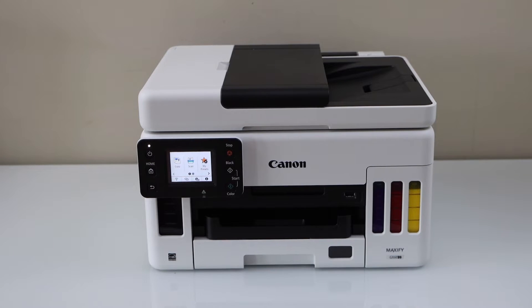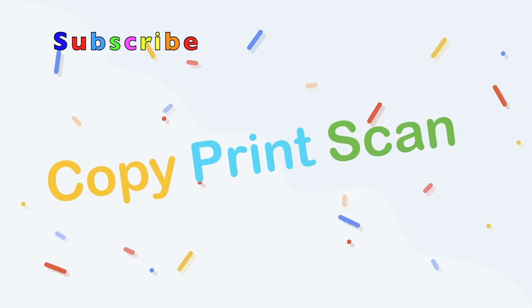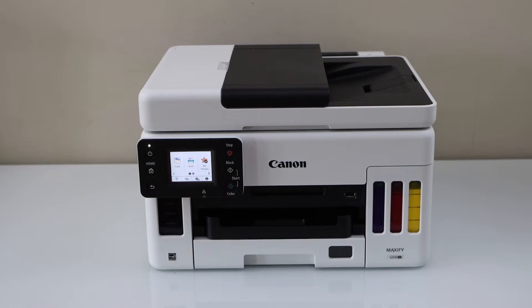In this video I'm going to show you how to do the wireless setup of your Canon MaxiFi GX6050 all-in-one printer. We are going to use this printer with the Wi-Fi network and then we will add in a smartphone for wireless printing and scanning.